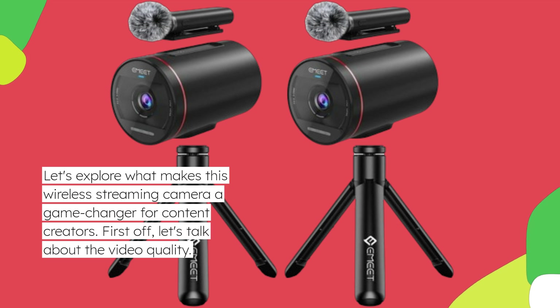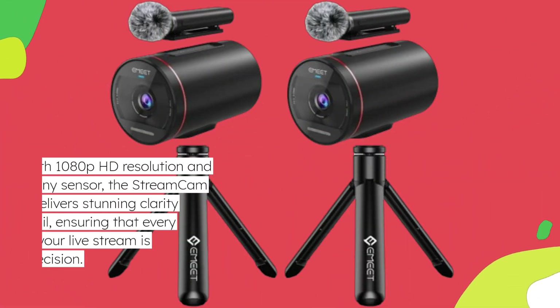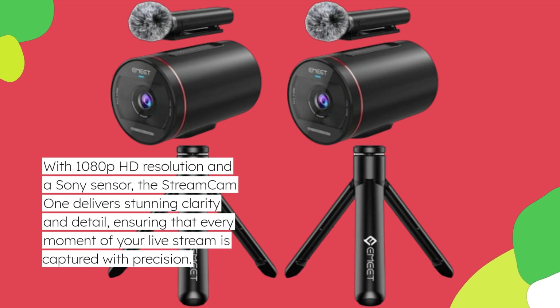First off, let's talk about the video quality. With 1080p HD resolution and a Sony sensor, the StreamCam 1 delivers stunning clarity and detail, ensuring that every moment of your live stream is captured with precision.